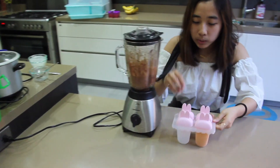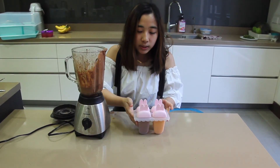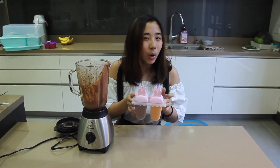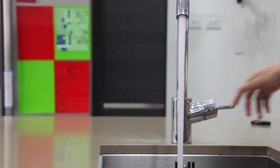Now we put it inside the mold. We have to put our molds inside the freezer for at least 6 hours, but ideally overnight. For easier removal, it's better to run the molds under a little warm water first.